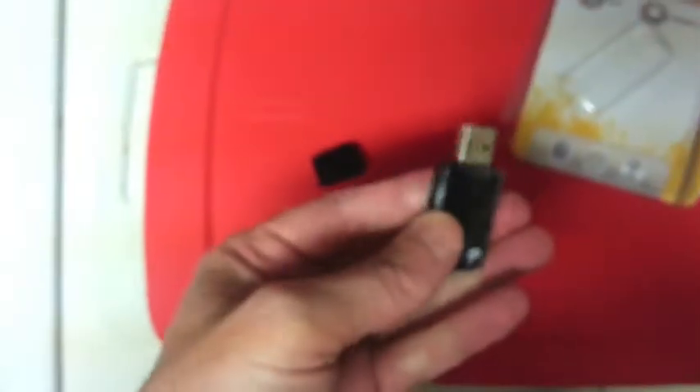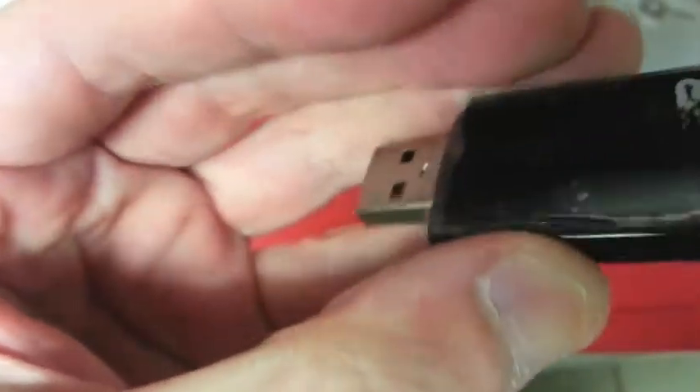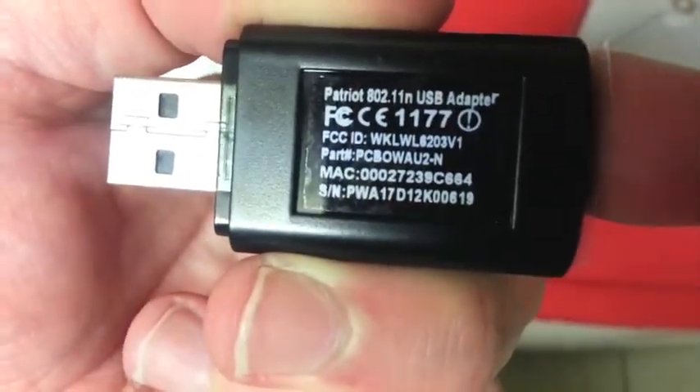I'm guessing there's some type of tape or something there. And there's the adapter itself — pretty small. It's got some plastic on it. So I've taken the lid off; it's just a standard USB connection. It's got some kind of button there on the side — I'm not exactly sure, I think it's a button, it may be a light.